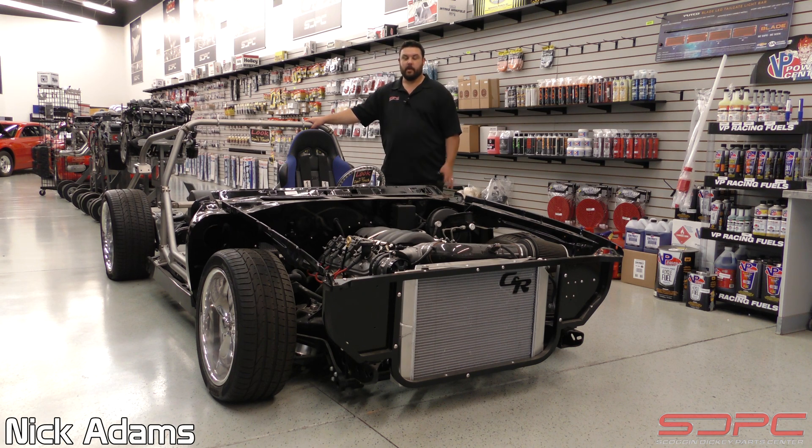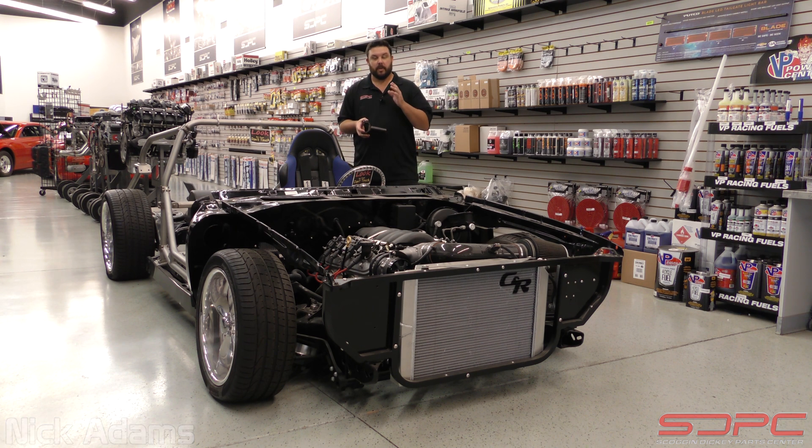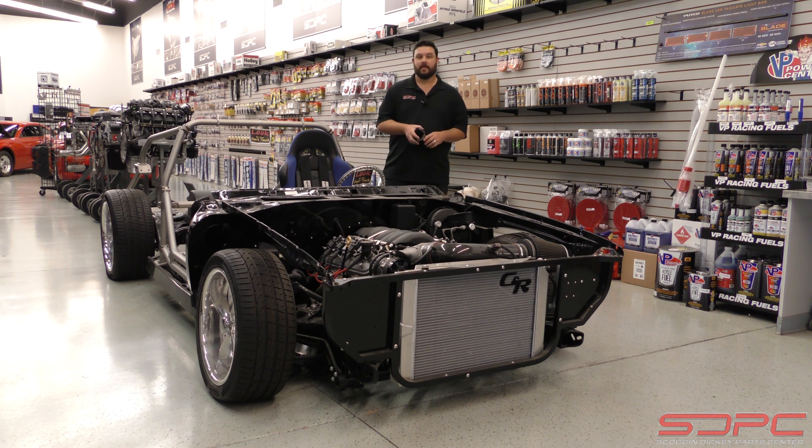Hello everybody, Nick over here at Skog & Dickie. We appreciate you stopping by for another one of our Friday Weekly Tech videos. We hope you really appreciated our feature footage that we got while we were at SEMA. We sure had a lot of fun, but now we're back. It's time to get back to some of these tech videos.